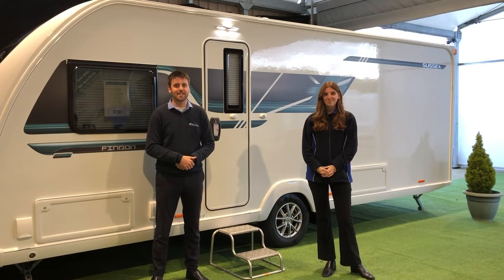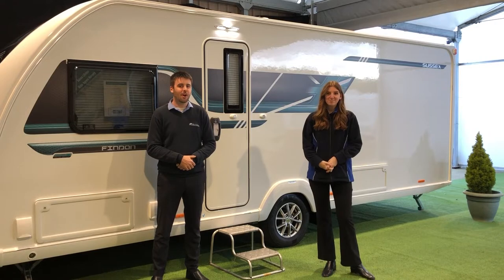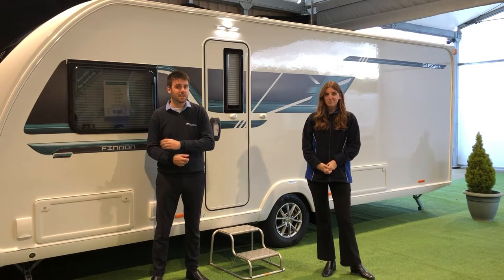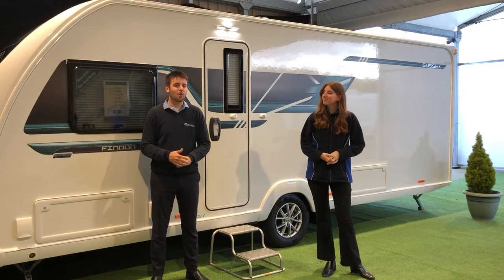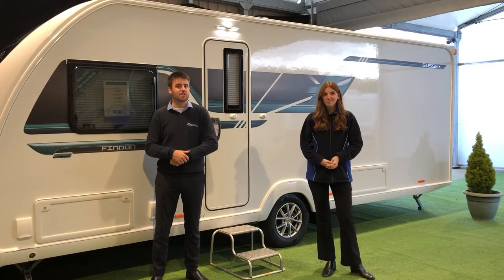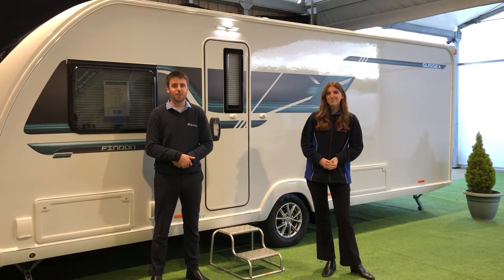Hello and welcome to Sussex Caravan Centre. My name is Andy and I'm Erin, and today we'll be showing you our Swift Sussex Special Edition ranges. This is based on the Sprite and we do six different layouts, all the way from the two-berth Ashurst to the six-berth Washington. This one today we're showing you is called the Swift Findon, which is a four-berth, island bed and washroom layout.